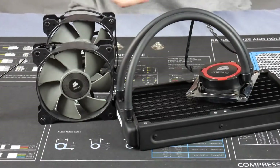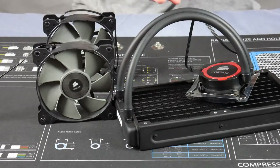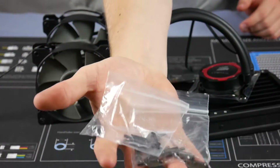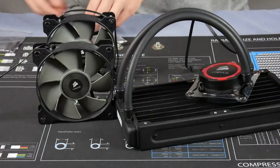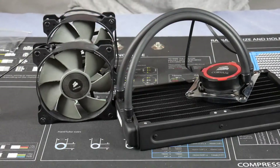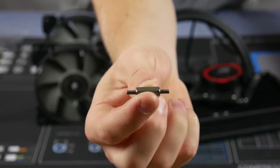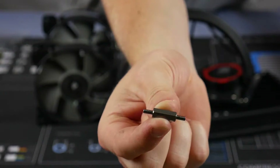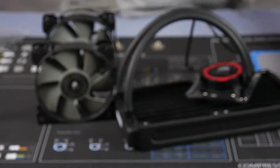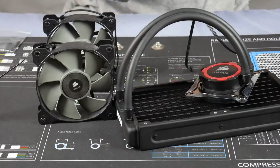Now for the standoffs — there are three different options included. Since we're using an Intel CPU, we'll be using these ones. They're the same length at each end and there are four of them, so remember that for Intel users.